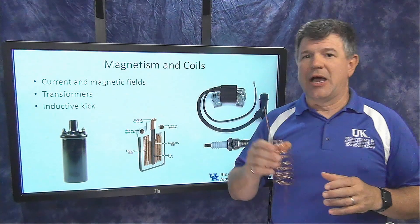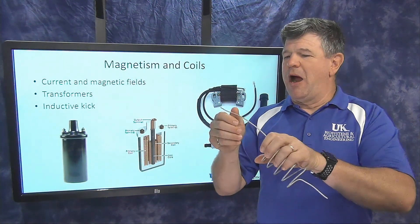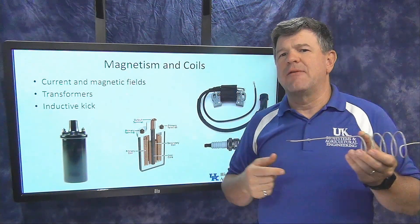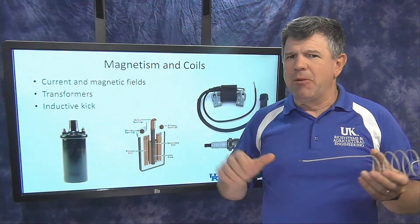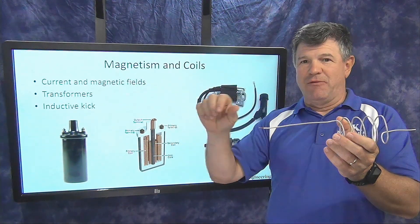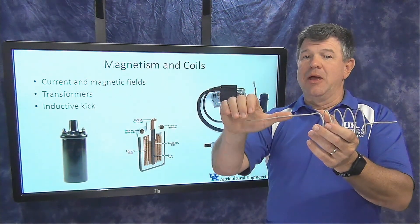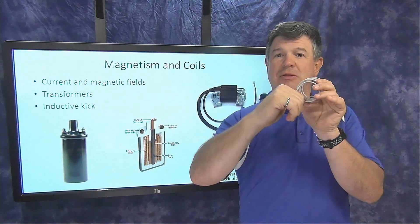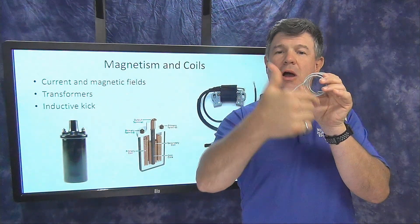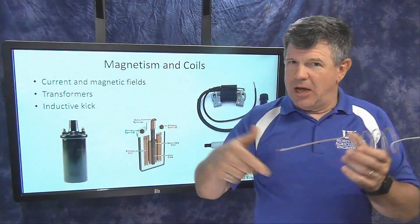Any time current flows through a wire, it creates a magnetic field around that wire — that's a physics principle. Using the right-hand rule, if you point your thumb in the direction of current flow, your fingers show the direction of the magnetic field. If the current is flowing away from you, the magnetic field goes clockwise around that wire.